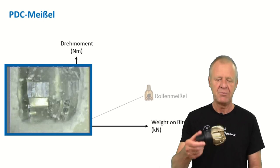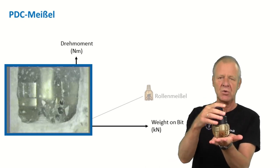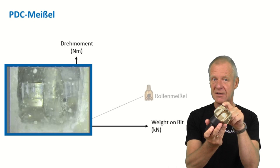In the field, we don't just have roller cone bits — we also have the so-called PDC bits. These bits rotate on the bottom of the borehole but they do not have any moving parts. Rather, they scrape off the rock with little diamonds on the sides of the bit.